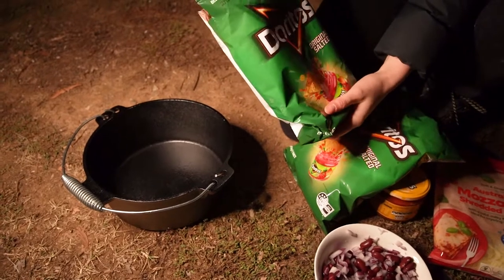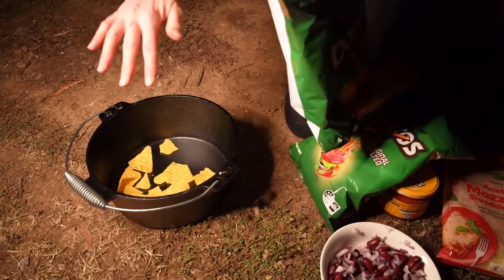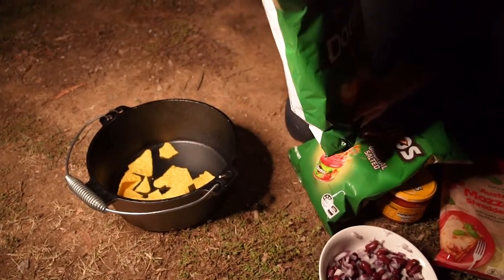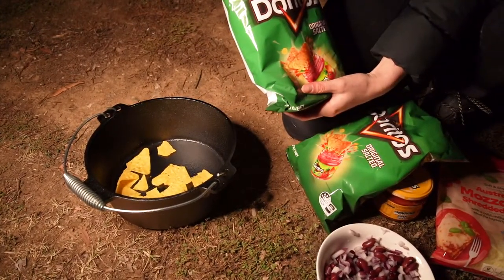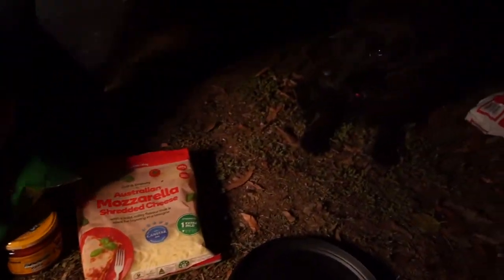The key to this is we're basically going to do layers — put chips down, then a layer of everything, then more chips, then another layer. That should make it pretty yummy, and our little master chef here is pretty happy about it.